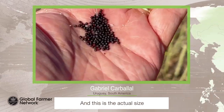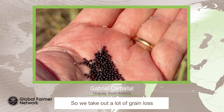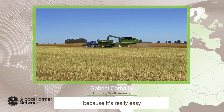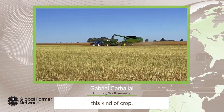And this is the actual size of this grain, so we take care a lot of grain loss because it's really easy to lose grain when you're harvesting this kind of crop.